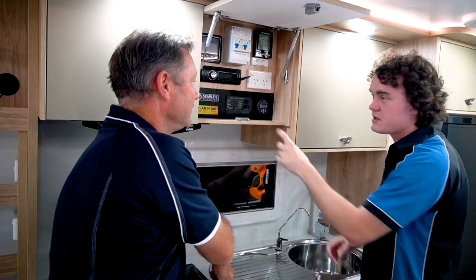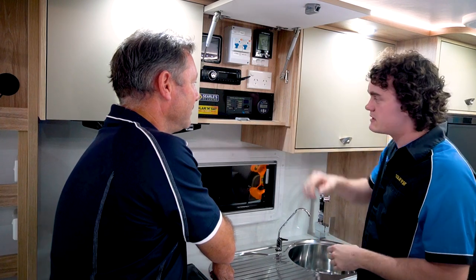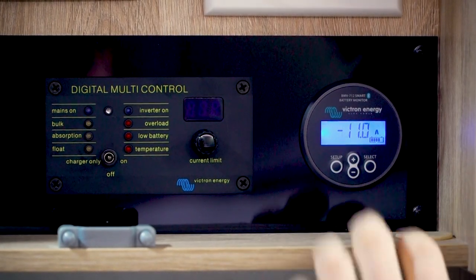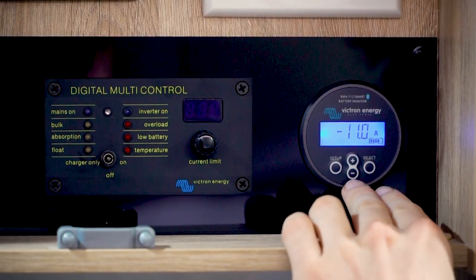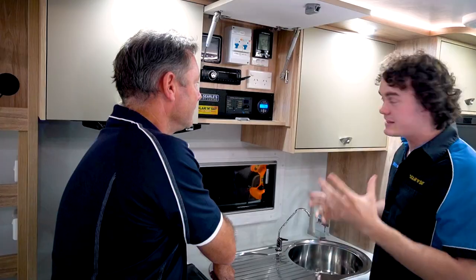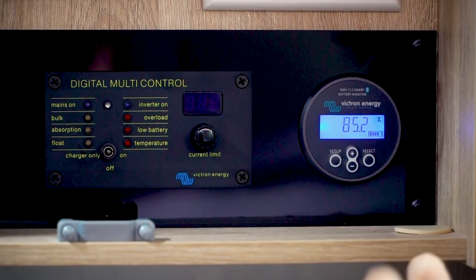Yep, so that's the Victron BMV — the battery monitor. Effectively it's telling us exactly what's going on with our battery. When I click on this here it'll show us that our battery voltage is at 13.2 volts. We can keep scrolling — using this little plus and minus button on the screen — and we can see that right now we're using 11 amps. If you prefer to talk in watts, you can see we're using 146 watts.